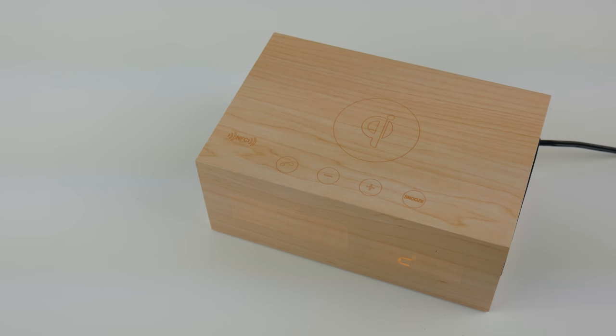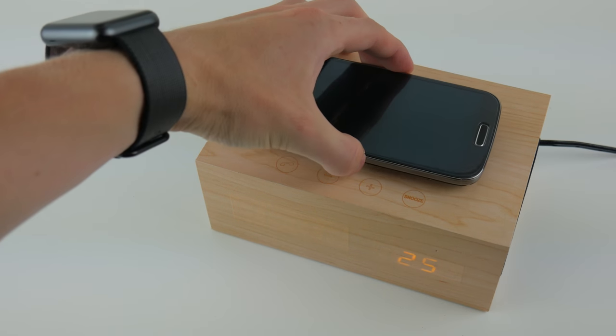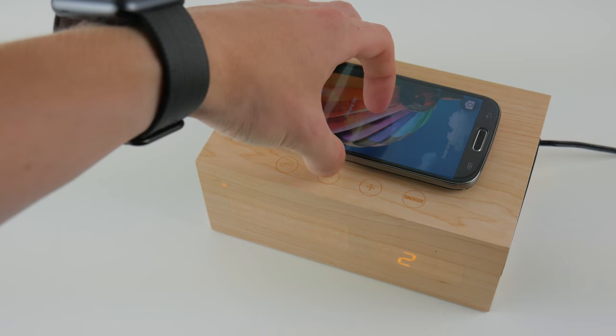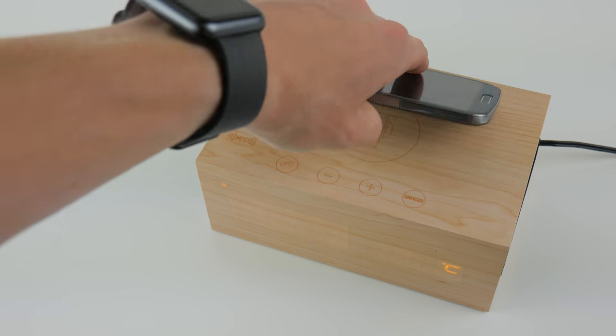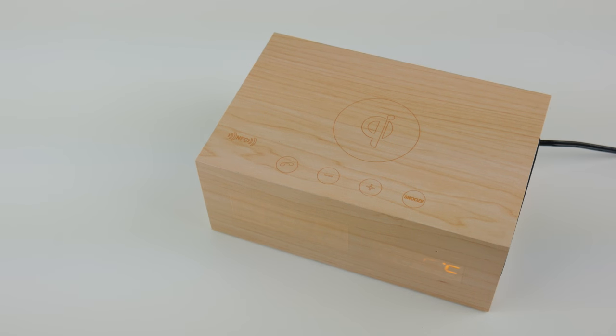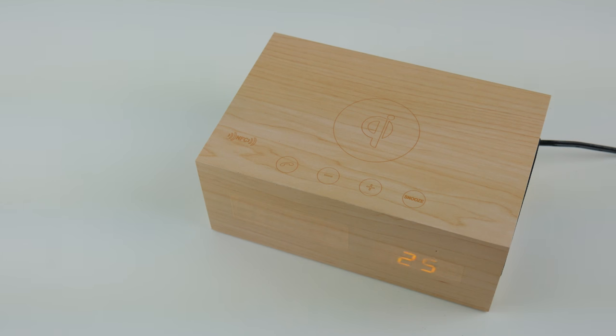After plugging the alarm clock in, the Qi wireless charger is active. To use it you just set your Qi-compatible device on top, and it will light up and say wireless charging is now enabled. I'm using a Galaxy S4 here, which isn't normally Qi-compatible but you can buy an adapter for the back. A lot of Android devices have it built in natively. For iPhones you would need a specific case that supports wireless charging.